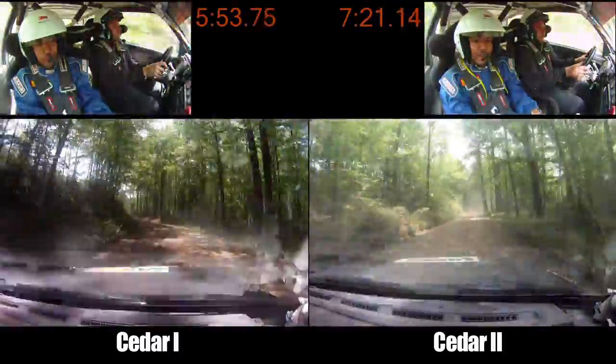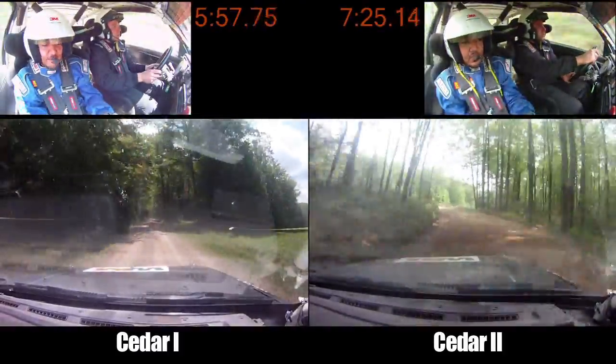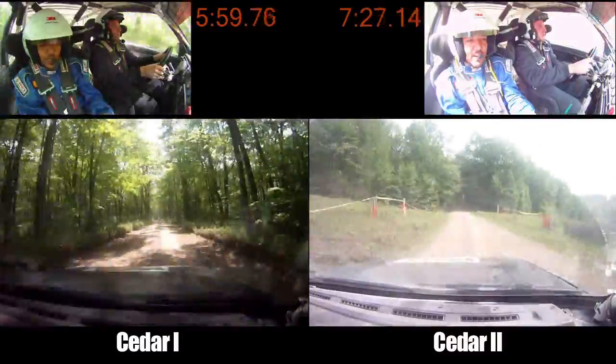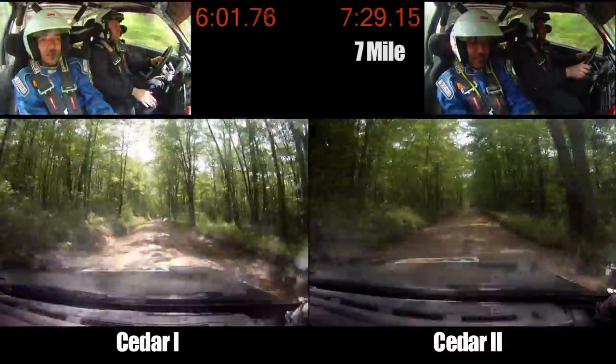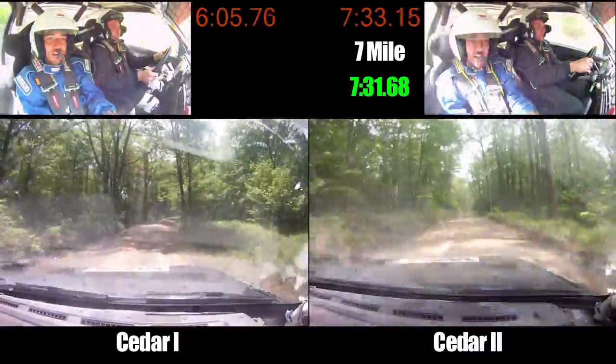Left 4 plus, long, 180. Small crest, right 5 minus, very long. Small crest and right 5 minus, very long, 120. Right 5 minus, 120. Right 5 minus, 120.